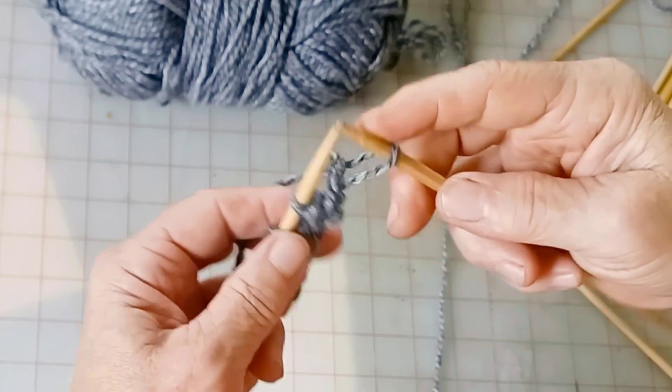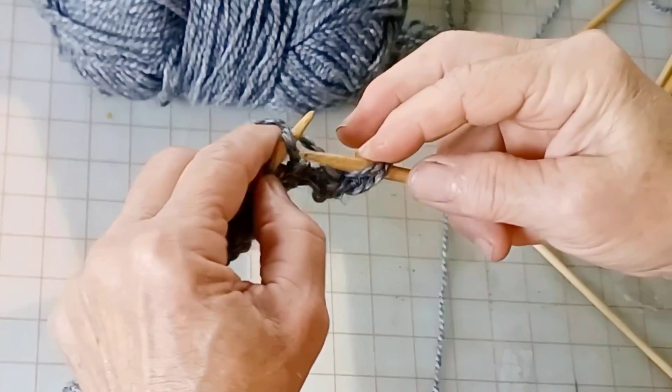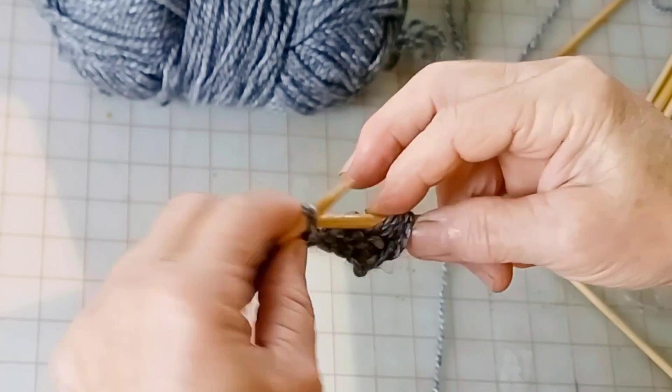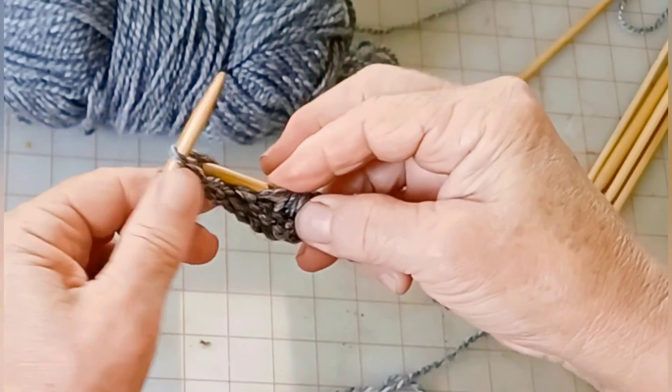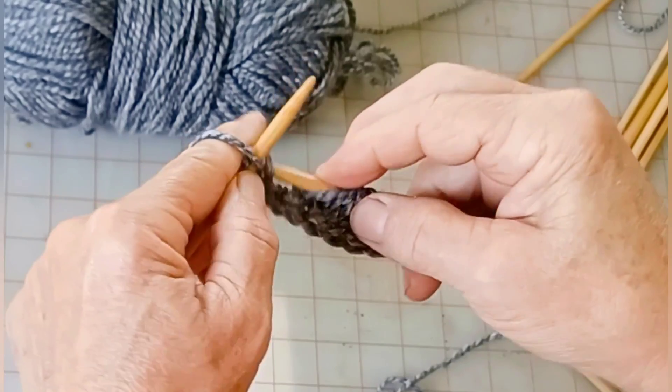Slipping just means move it to the other needle without knitting it — that's all slipping is. So slip the first stitch, then knit across, knitting every stitch as a knit stitch, including the second to last one in the row. Purl the last stitch.